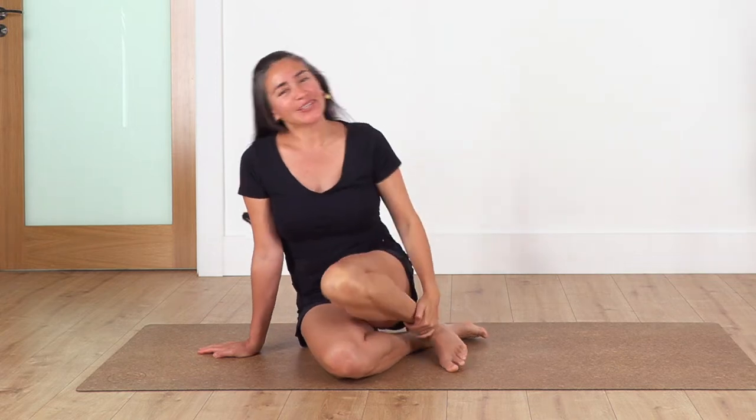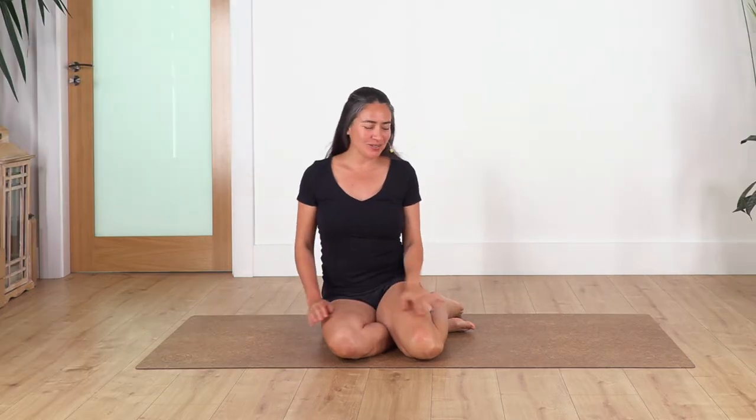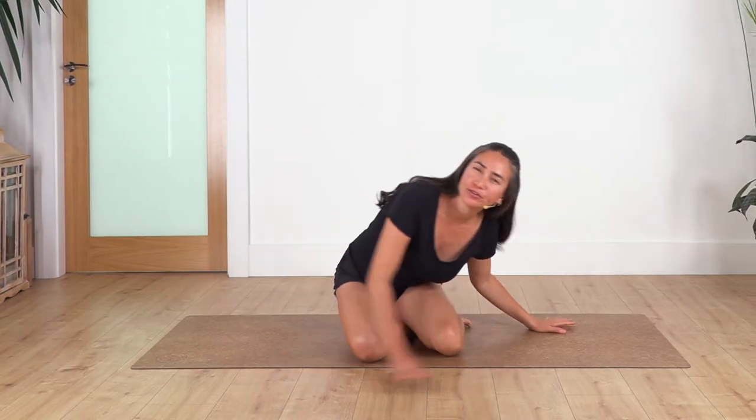Hi everybody, welcome back to Sacred Body Studio. My name is Fabi and today is the last video of the core yoga series. Are you ready to start? Super, we're going to start on all fours.